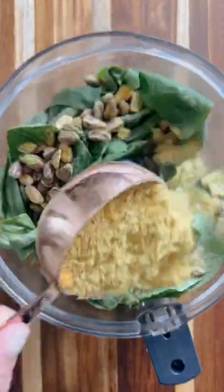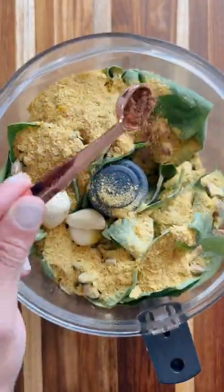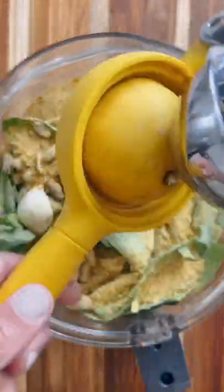It's two bunches basil, half-cup pistachios, half-cup nutritional yeast, three cloves garlic, three-quarter teaspoon nutmeg, salt, lemon, a splash of water, and a quarter cup of olive oil.